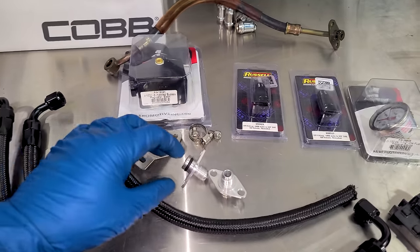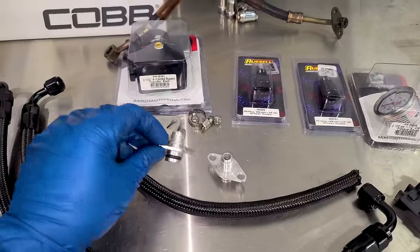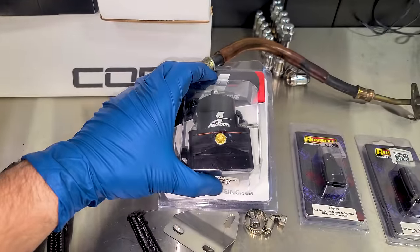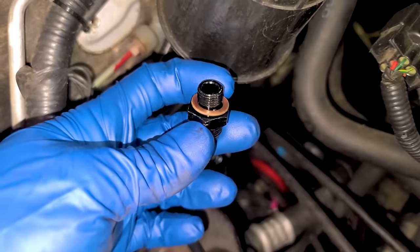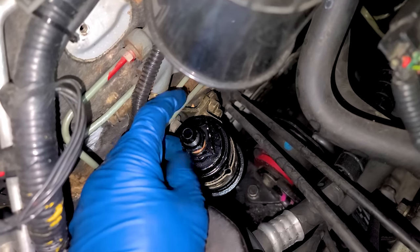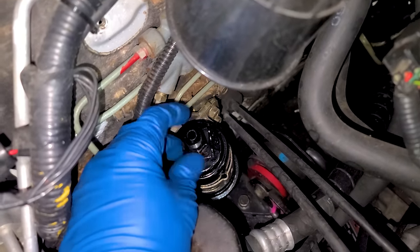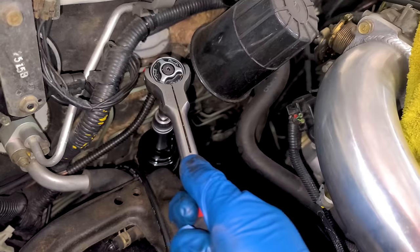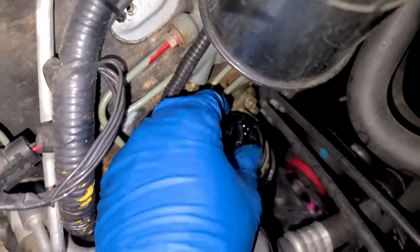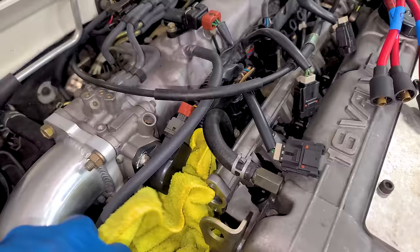I got a really nice kit from Extreme PSI. It comes with fitting adapters so you can use the factory rail, and we're going to be going with an adjustable fuel pressure regulator too. Since we've removed the banjo bolt that works with the factory style line, we can install this — it screws right into the top of the fuel filter. This end is 6AN for our new braided hose. We'll snug it up, then tighten the AN fitting, but leave it loose for now since we still need to remove the fuel rail.